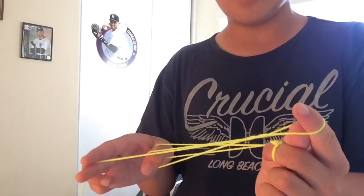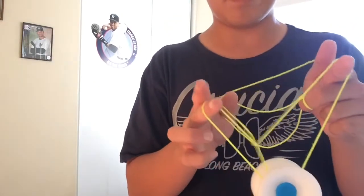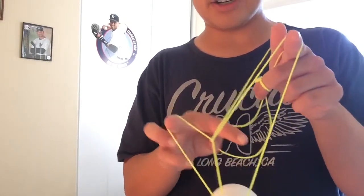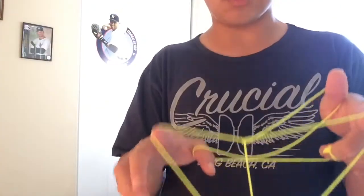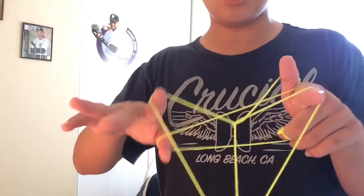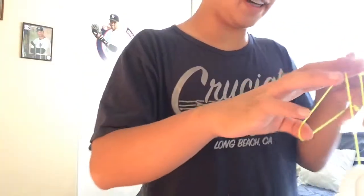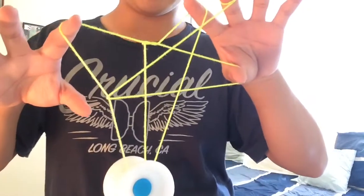The next step: get off the trapeze, make the loop bigger, and just put it there. Then you're gonna leave your index kind of in there, take your index — this one right here — out of the way, and just kind of roll. It should look kind of like a wrist mount but with this slack thing. Then we're gonna go underneath and make this weird star shape.